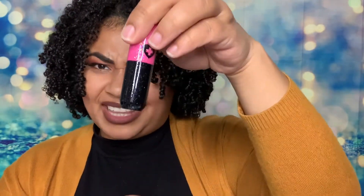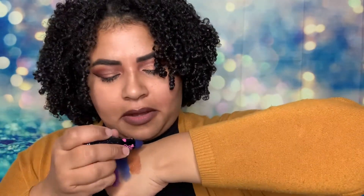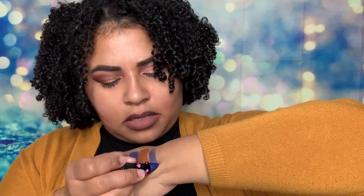This one is also Shiver Metallic, but this one's not a liquid — this is just a regular lipstick. So I got two of the same color. You can see the difference: this one's darker and that one's like a lighter blue. Pretty!